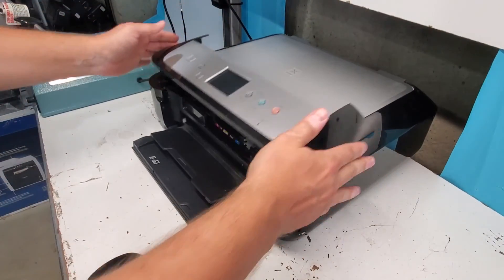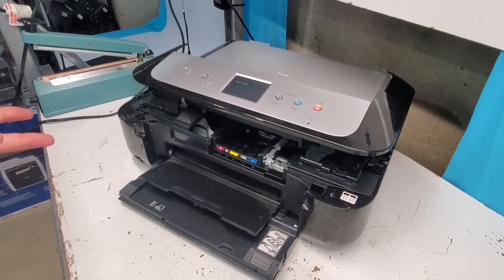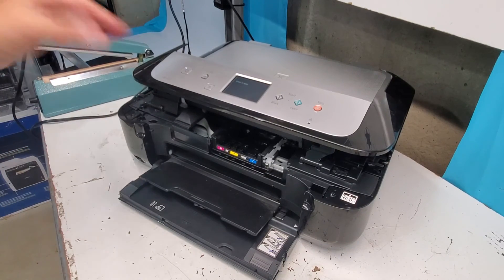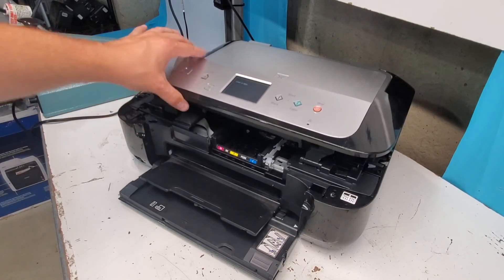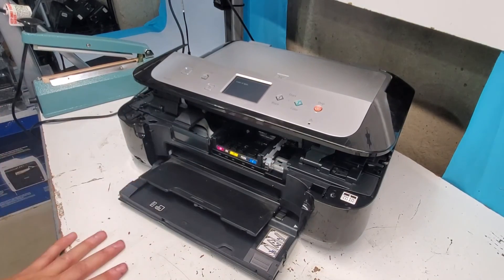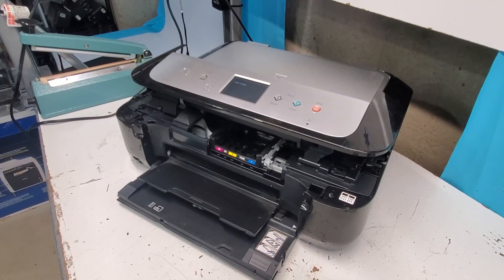Now it's all in there and ready to go. The printer is now working fine — the carrier is moving back and forth properly. Just make sure you connected everything back normally and you should be good to go. Thank you guys very much for watching. Hopefully this was helpful — please like, share, and subscribe. Thanks!